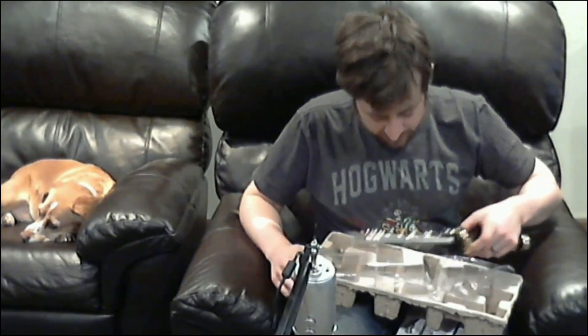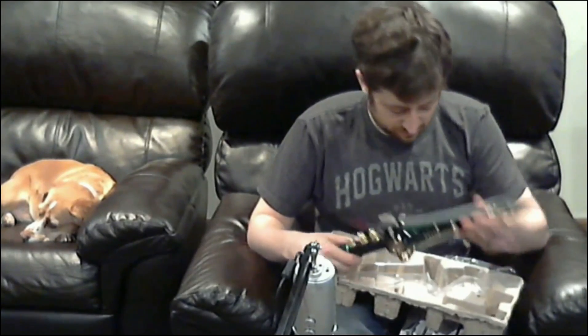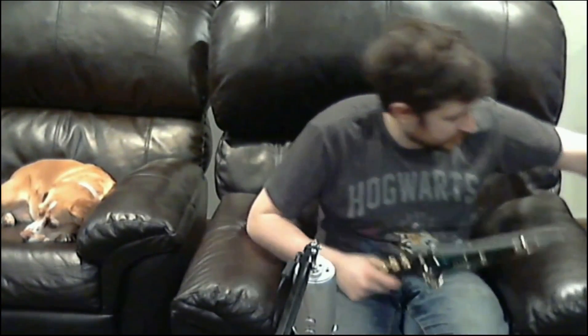First thing I notice is this is actually pretty heavy — it probably weighs like five pounds. It does not come with a sheath for the dagger, so that's upsetting.